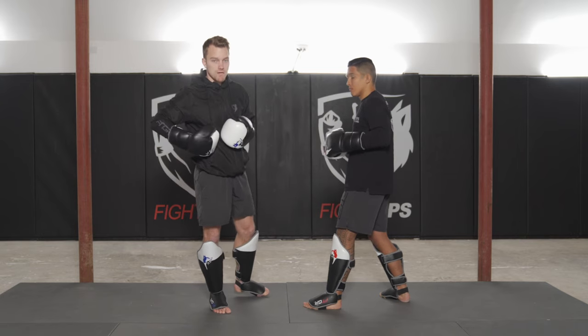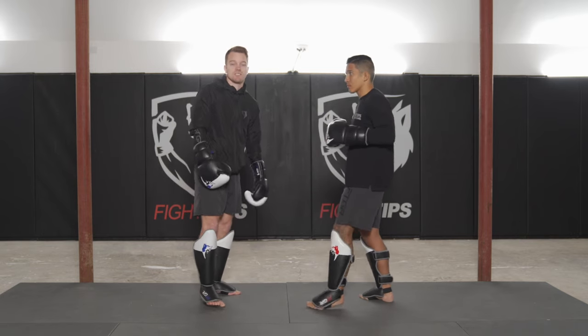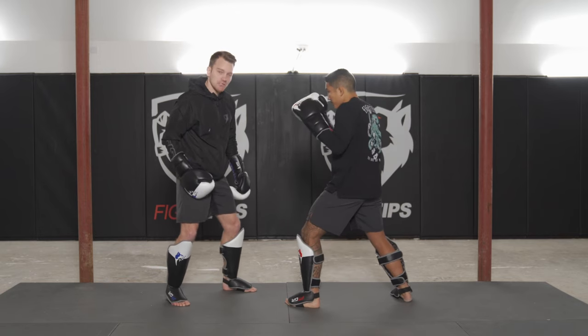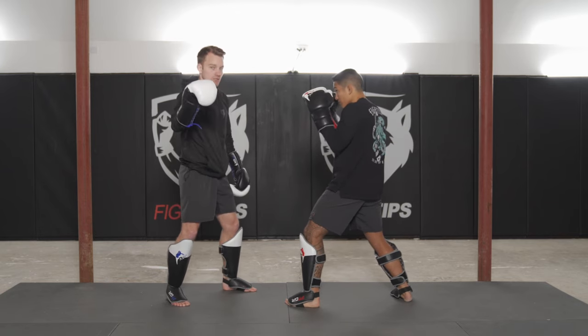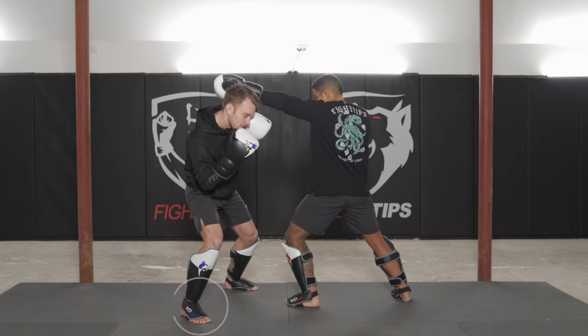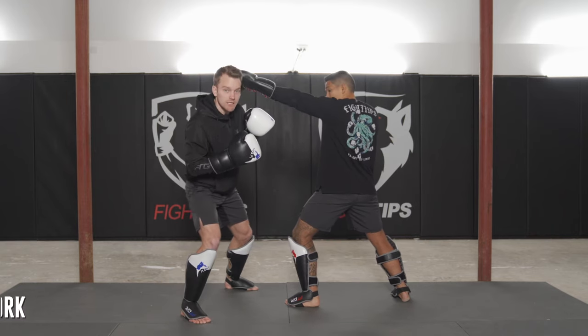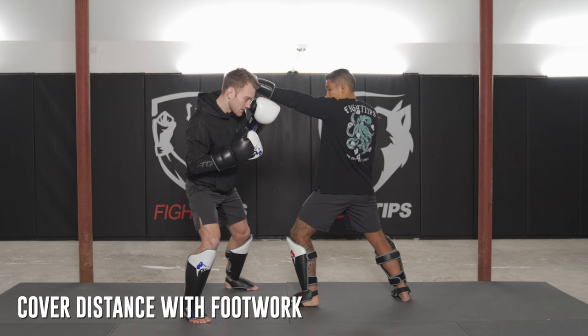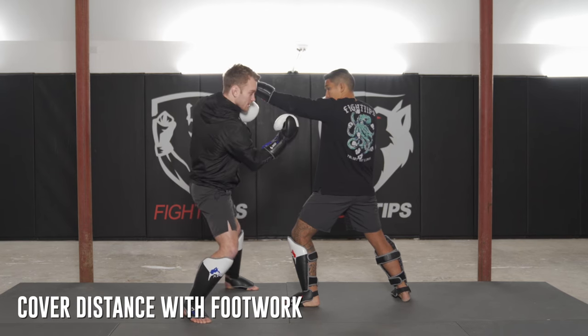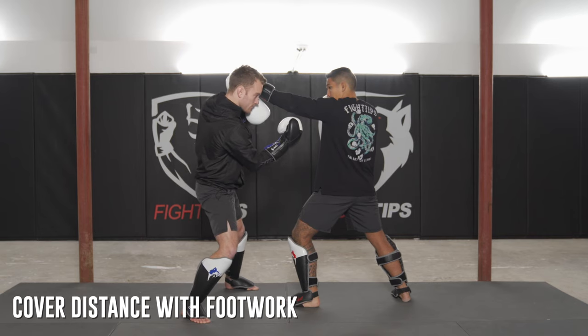Make sure your feet are in proper position when you slip. When Vince throws a jab and I slip to the outside, I also move my foot — if I'm moving to my rear right side, I move my right foot as I do it. This is a good way to cover distance and get a little bit closer. I slipped and got a little closer — maybe I'm going to get even closer to throw an uppercut.